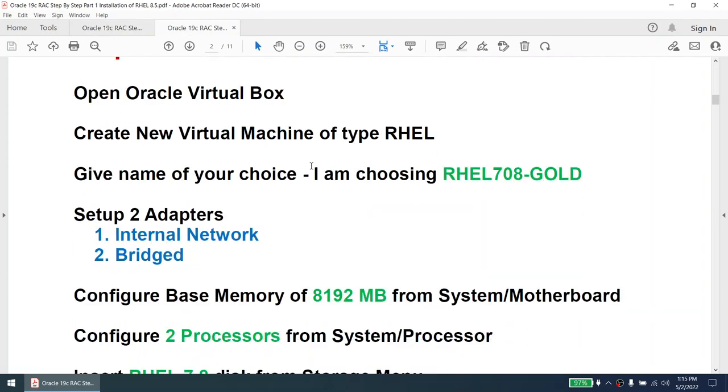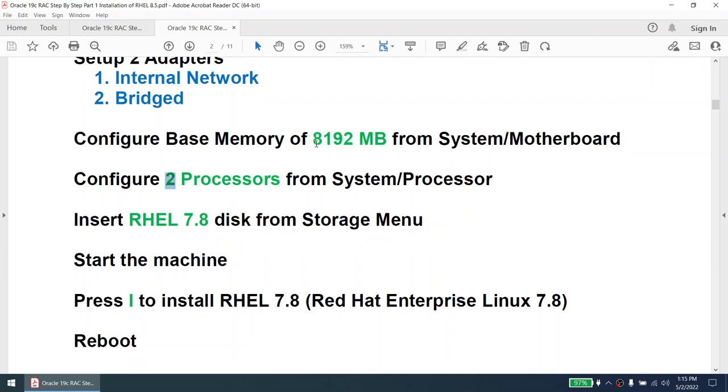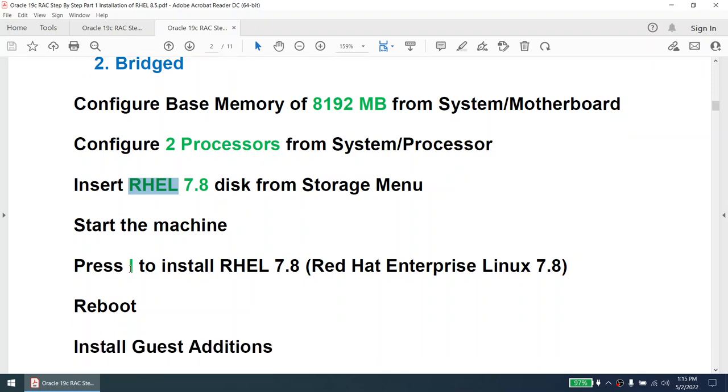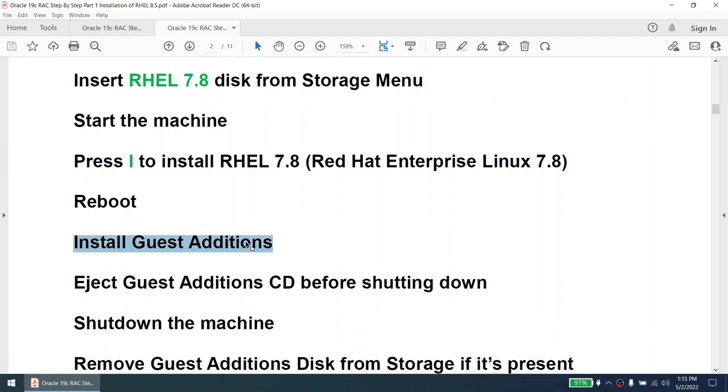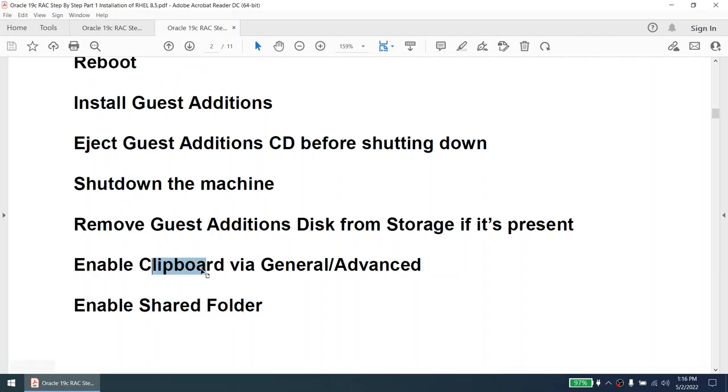Now I'll explain what we need to do to install RHEL 7.8. Open VirtualBox, create a new virtual machine of type RHEL — I'm naming it 'rhel708gold' as it will be the base image. Set up two networks: internal network and bridge network. The internal network will become the private IP; the bridge network will become the public IP. Set base memory to at least 8 GB and configure two processors per machine. Insert the RHEL 7.8 ISO, start the machine, press I to install, reboot, then install guest additions.